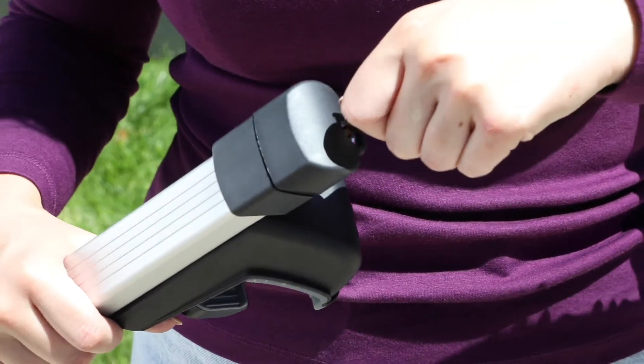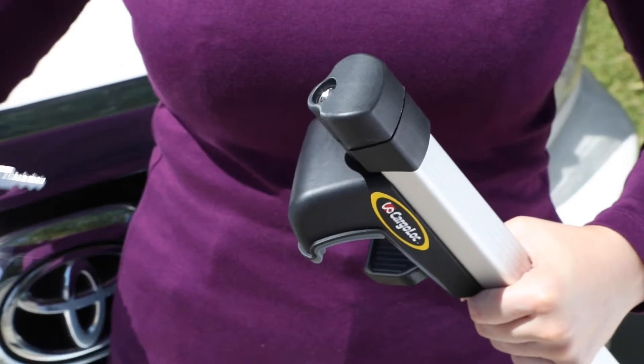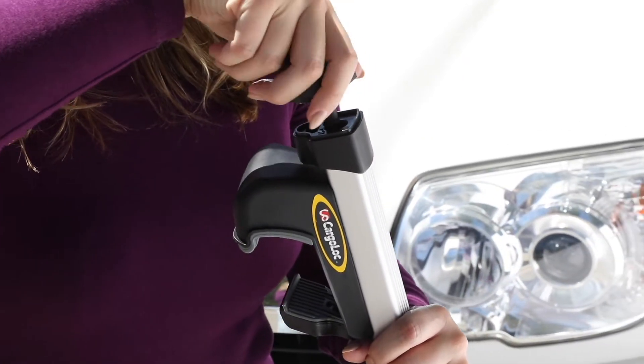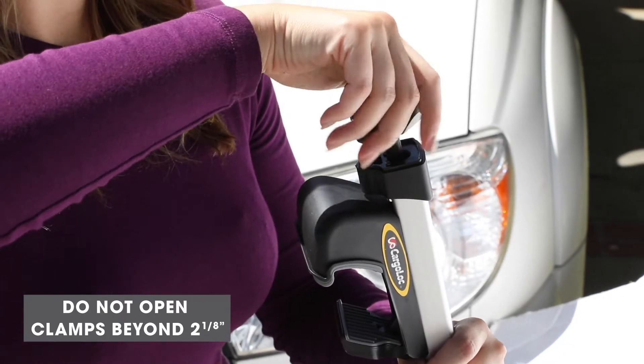Unlock all four clamps by inserting the key on the end cap of each bar and turning counterclockwise. Pull away the end cap. Turn the built-in adjustment key counterclockwise to loosen all four clamps. Do not open the clamps beyond 2 and 1/8 inches.